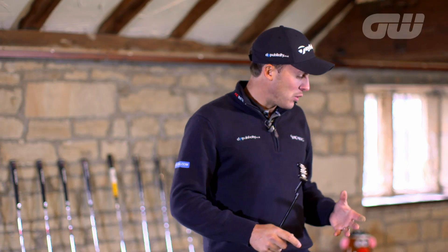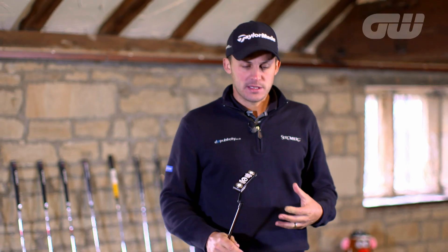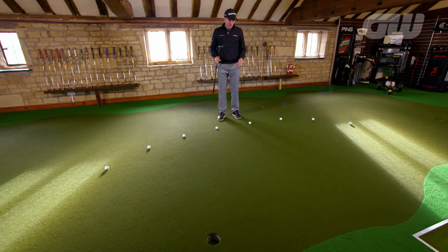What's relevant to me on tour is I work on stats from the strokes gained, which you see a lot on the PGA Tour. Just for example, from 8 feet, 50% is the PGA Tour average, which I think shocks a lot of people.